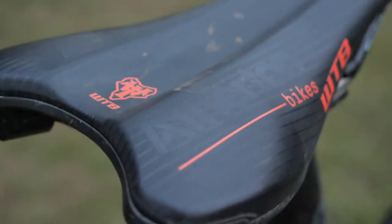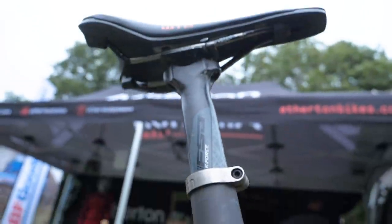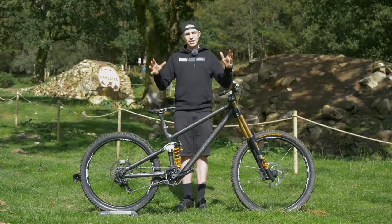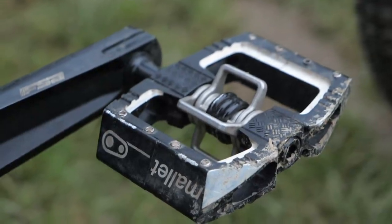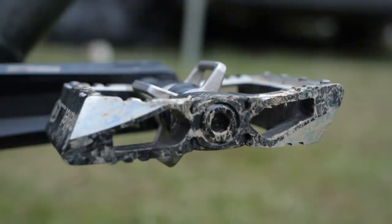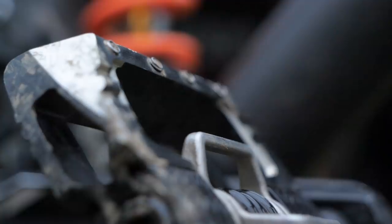G is running one of the WTB saddles, which has got a really nice custom Atherton wrap. He's running an FSA K-Force seat post, which is incredibly light — I've got a feeling K-Force is even their road range, so really high end. And to finish off his cockpit and contact points, G Atherton is running some quite well used, but in pretty good nick, Crankbrothers downhill pedals. He's got the mallets and the pins are dialed a bit more in than you'd expect to find from a box fresh set.